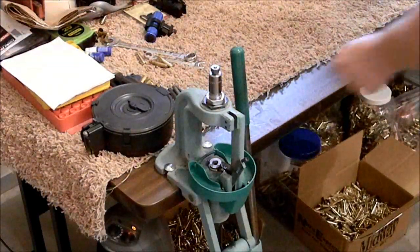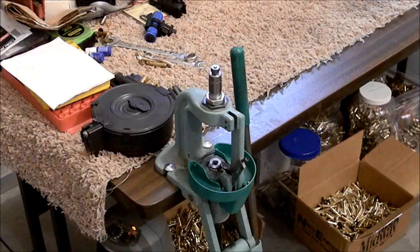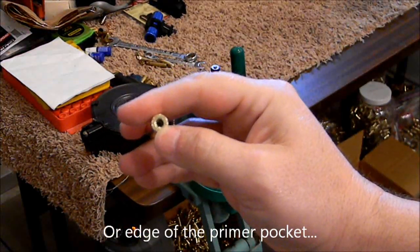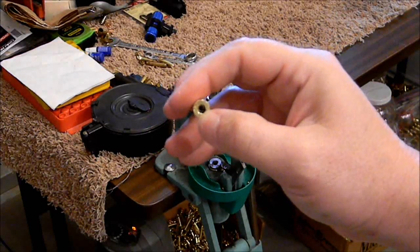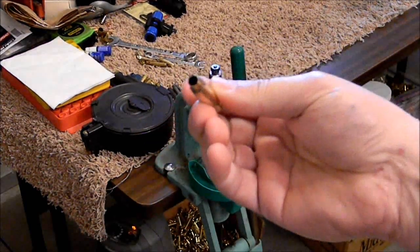I'm still kind of new to the Universal Decapping Die. I decided to try it initially because I had a bunch of 223 or 5.56 brass and a lot of it had a military crimp in there. That simply means that on the edge of the round, they push just a little bit of that brass down in the hole so that your primer can't come out. You can't typically just use a normal sizing die to get that primer out because it will probably break your mandrel.